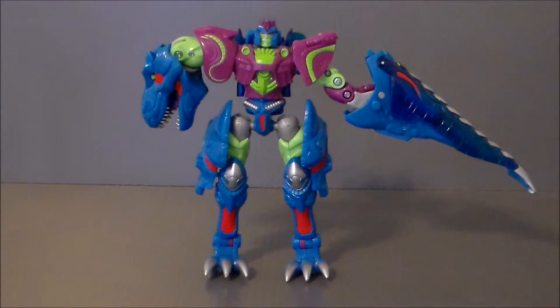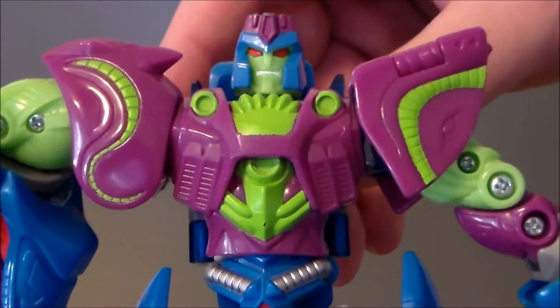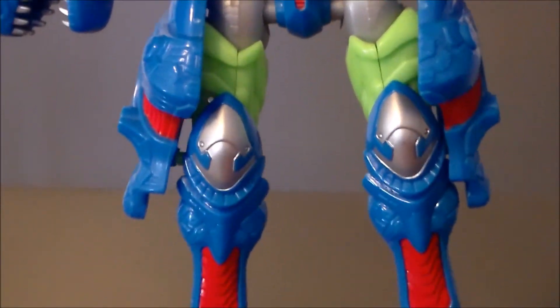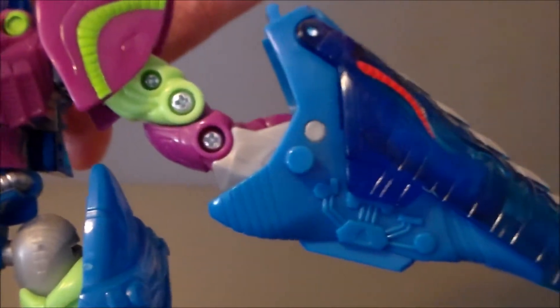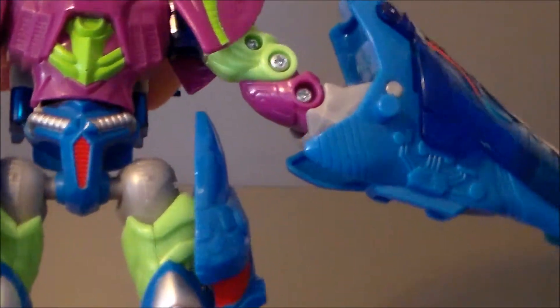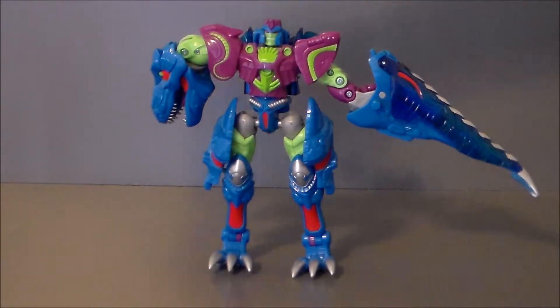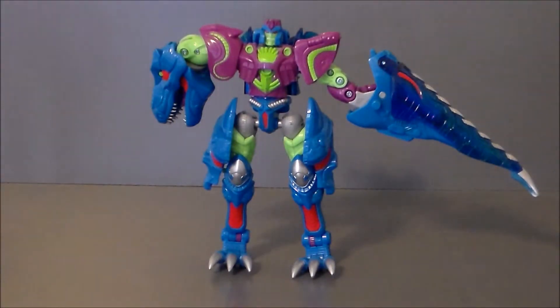The top part transforms like the old Beast Wars Megatron, which I really like. We really see the translucent blue here in robot mode, which is nice. I really like the paint apps and color combinations — this makes it look like a completely different figure. His feet are the Tyrannosaur legs, and the head is very poseable. He holds the weapon in his hand just like the other figures, and you can use the Cyber Key to blast out the weapon. Without holding the tail, the arm just looks small and stumpy — I prefer having him hold the tail; it looks a lot better.